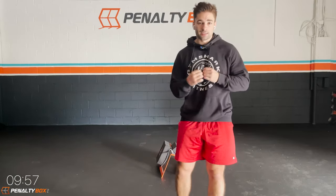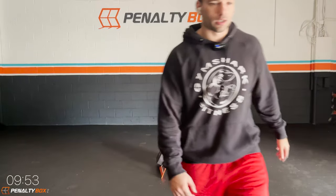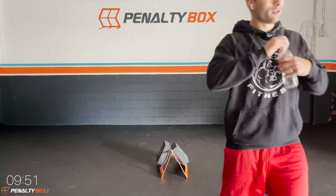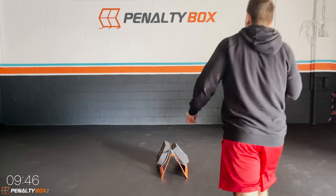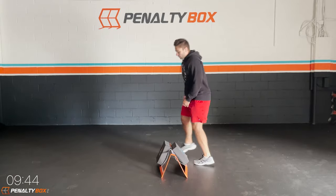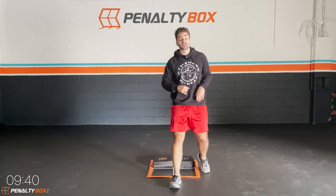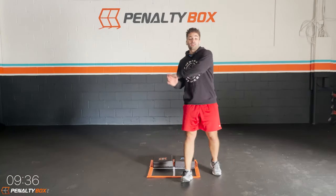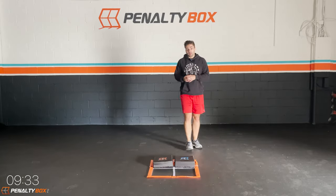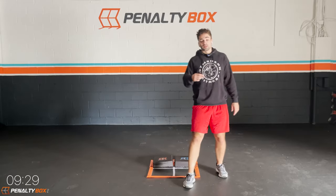Good work guys, that's the warm-up. Easy warm-up — five minutes, boom, done. Grab some water, make it quick. Then we're going to get right into it. You guys excited at home? I hope you guys are excited at home. This is fun — these are the workouts that I love to do, that I love to share with you so you guys can get in shape, or again, the best shape of your life.